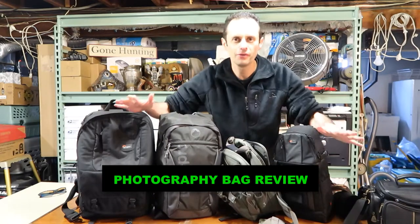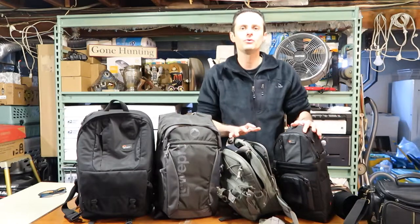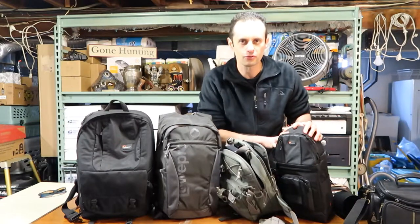Hello and welcome everyone to the video review of different kinds of camera bags that you can use on your next photo expedition.